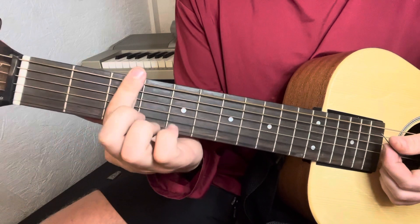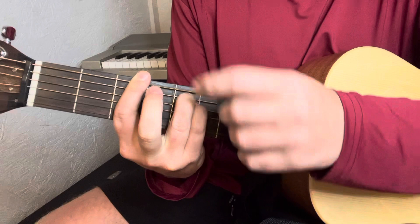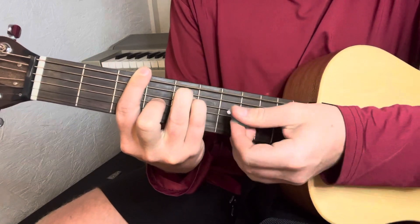The G — bar the whole third fret, ring finger on the A-string fifth fret, pinky right below it on the D, and your middle finger's on the fourth fret of the G.